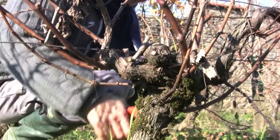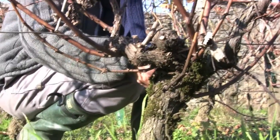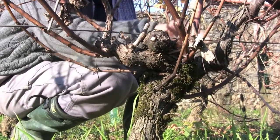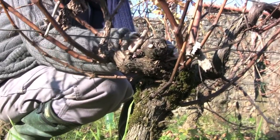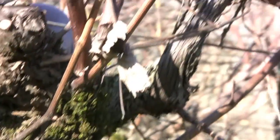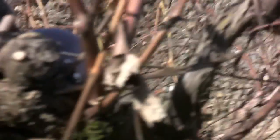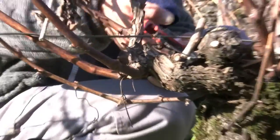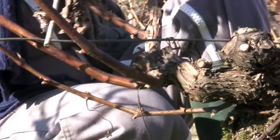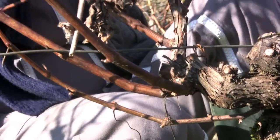I'm going to remove all this part here — we can take out the important parts of the piece. This is my baguette from last year. I have my baguette for the next year, and I'll keep it here.